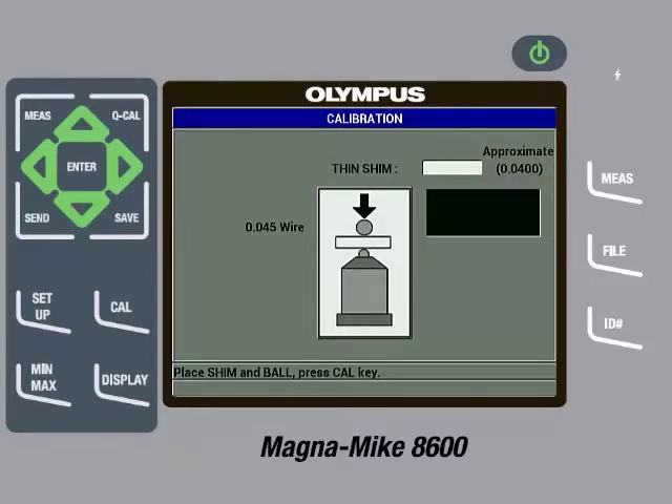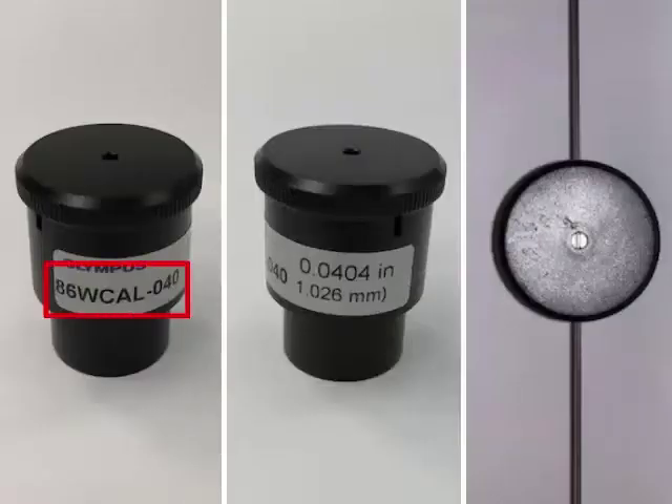The English units of approximate thickness being called out for the thin shim corresponds to a part number in the calibration kit. So the next step is to find the 86-WCAL-040 reference standard. The reference standards include a shim made either of brass or aluminum that is a particular thickness. The actual thickness of the shim is printed on the reference standard in English and metric units. It is very important to enter the actual thickness of the shim and not the approximate thickness being called out by the instrument. In this case, the thickness printed is 0.0404 inches or 1.026 millimeters.